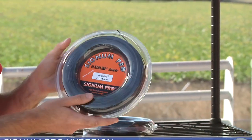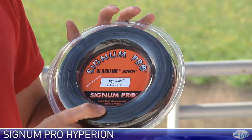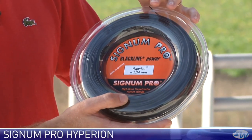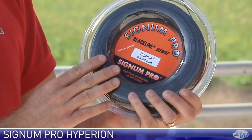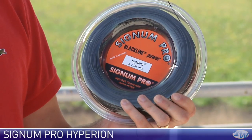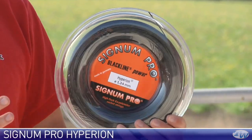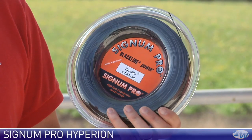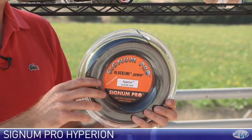Next up is Hyperion, also available in sets and reels. This one is also very soft and comfortable feeling — an extruded copolyester monofilament string. I've hit this one quite a bit too; really nice ball pocketing with some good pace off the string bed for a poly. Signum again recommend dropping the tension on this one. If you're going to keep it in your racket, I would do that because it's going to drop tension less than a regular poly. But if you're switching them out regularly, it's pretty powerful, so I would string it at your regular tension.